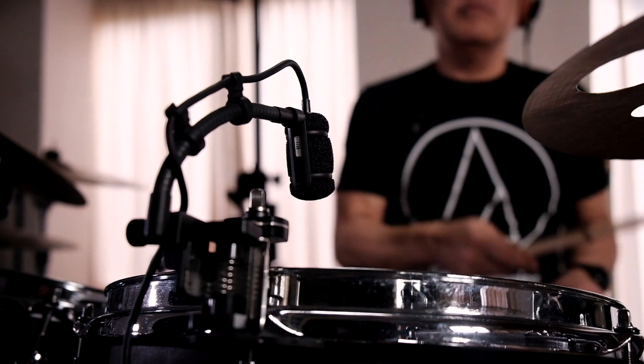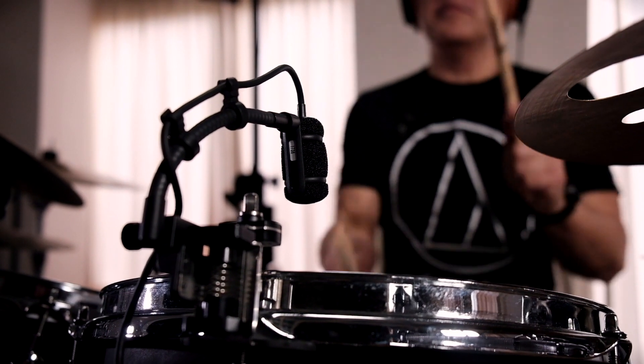On the rack toms I am using the ATM 350. These are condenser microphones that pick up the tom sounds very nicely and easily, and they are very good at isolating each tom sound.